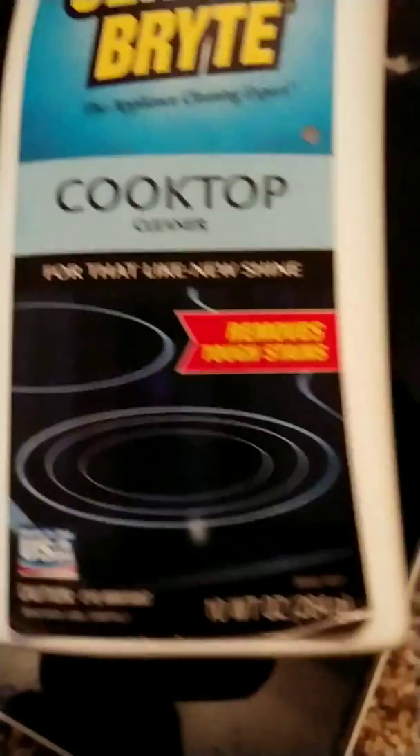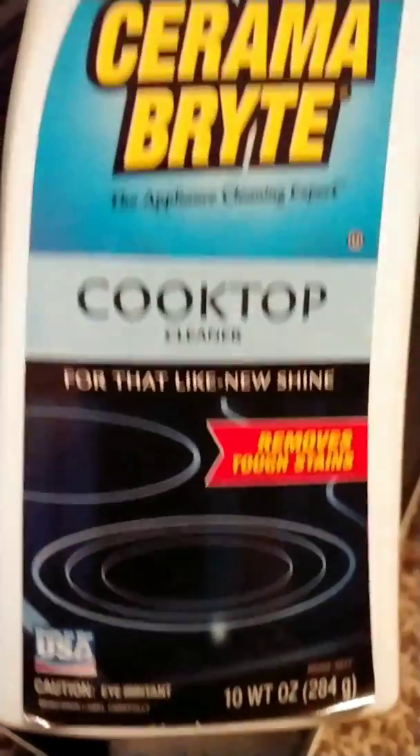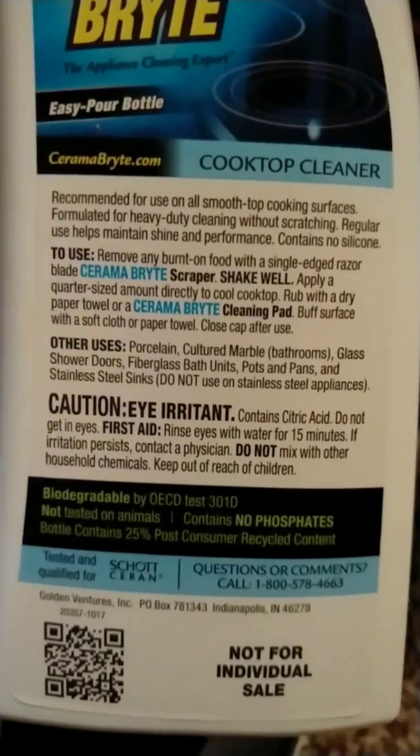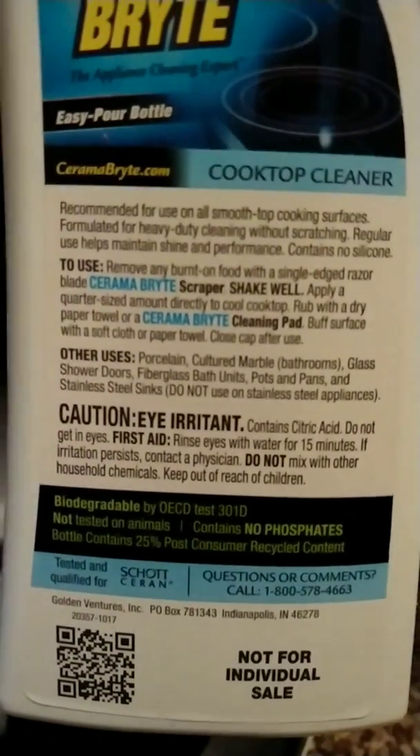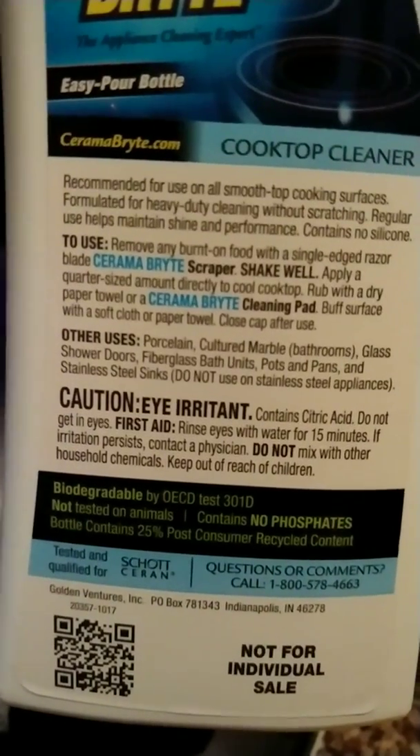I'm going to do a small little section right here. Now you see that discoloration? I told you I'm not taking a lot of time to do this at all. Cerama Bryte cooktop cleaner — it removes tough stains and it is literally non-scratching. It's meant for countertops. You just make sure you shake it up really good, put out a quarter-size amount, and rub with a dry paper towel or the Cerama Bryte cleaning pad.